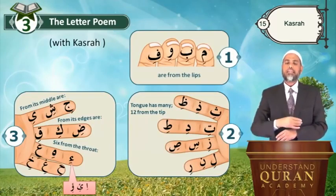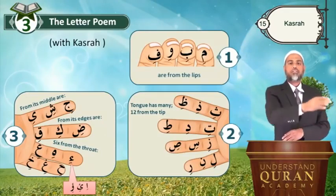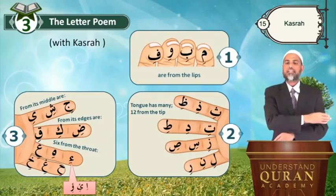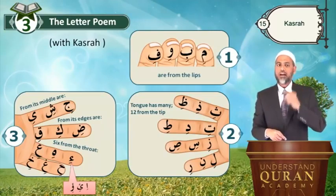Li, ni, ri — ri is no more thick. Only ra is thick, or ru is thick; ri is not thick. Li, ni, ri — from its middle.